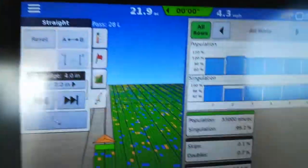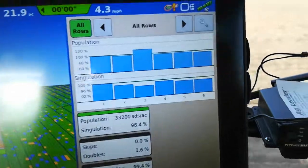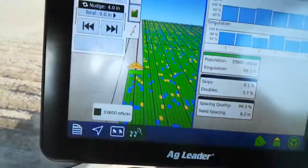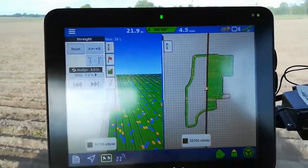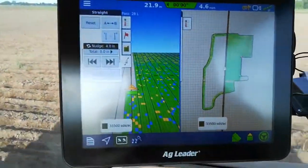I've got 21.8 acres done. I'm bouncing around a little bit, but I'm keeping the planter in the ground. I'm getting good simulation and spacing and all the rest of it. There's an overview of what I've got done on this field — about 21.9 of the 40 acres here done.